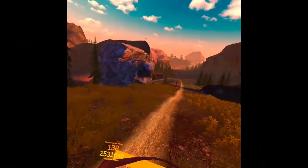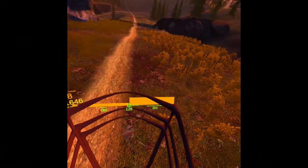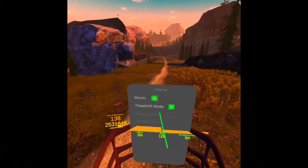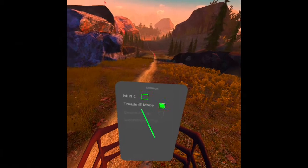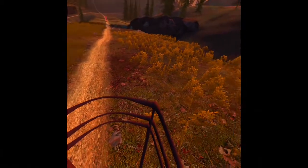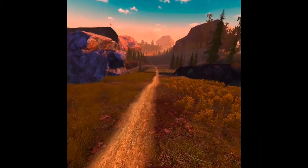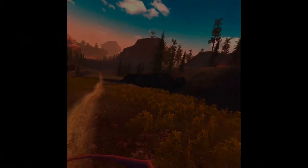This is a low-poly game that's just started. Let's go to the menu — treadmill mode. Let's turn off the music. And let's see how this thing works. You have to move your head up and down for it to register that you're moving.